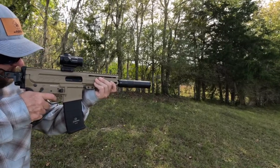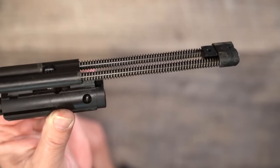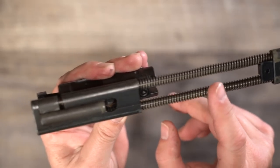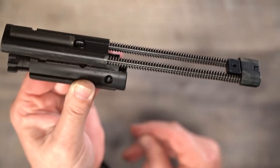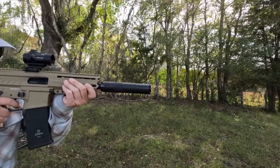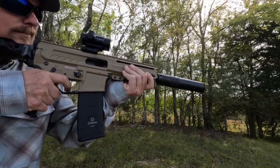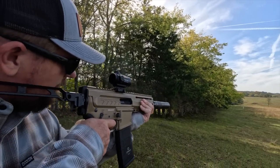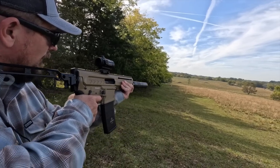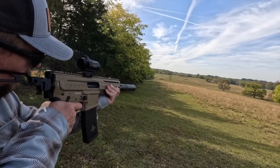CMMG has confined the entire recoil mechanism to the bolt carrier group, which is extremely impressive. The recoil springs are located at the back of the bolt, allowing the gun to cycle without a buffer tube or conventional AR recoil system. This eliminates a lot of parts and weight, and gives the user the ability to use different stocks or braces — which are currently legal again — including folding options for a very compact package.